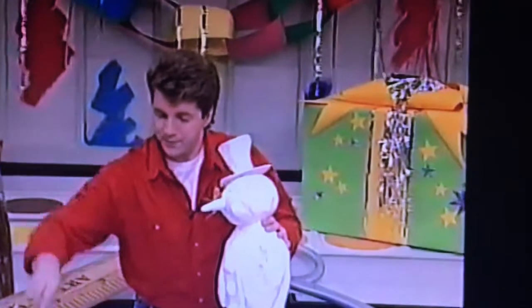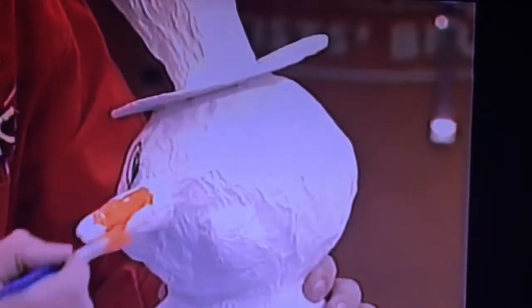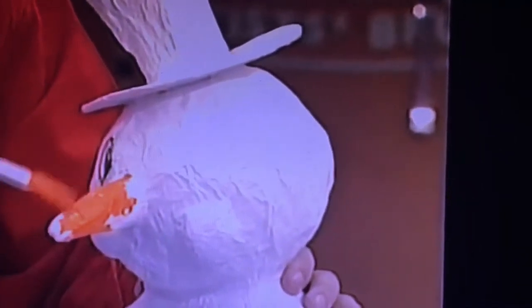Now for his nose — I'm just going to use some paint there. Make it nice, bright and orange, I think. Because after all, snowmen do have carrot noses. You can take a lot more time to do this, doing it more carefully.